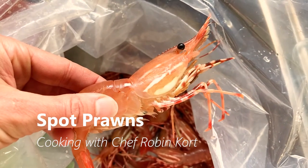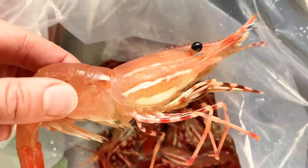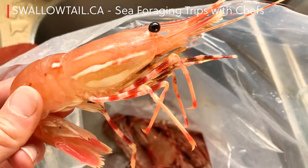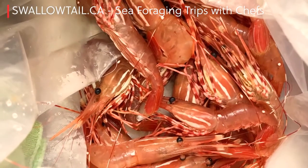These are spot prawns. You can tell they're spot prawns from the dot — the white dot on the body — and then the stripes on the carapace. They're actually a shrimp, not a prawn. They're a very big shrimp, up to 23 centimeters long if you can believe.